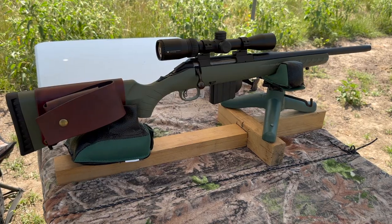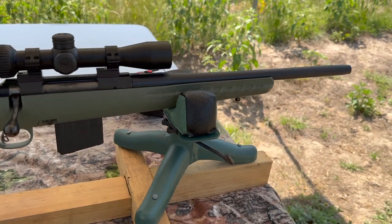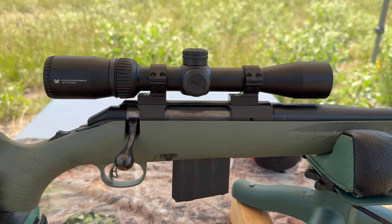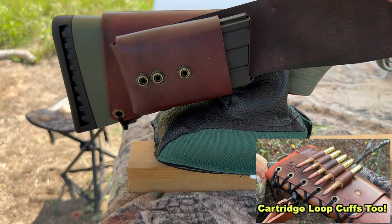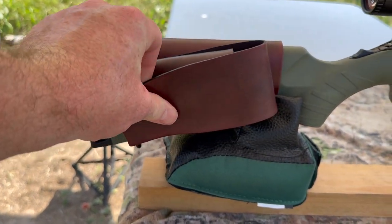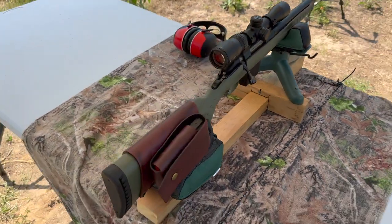My test rifle today is my Ruger American Ranch chambered in 350 Legend, of course. It's got a 16-inch barrel up top and a Vortex Crossfire 2 scope. Coming on back, I've got one of my 20-round magazine cuffs. You pop that open and you've got a 20-round magazine close at hand — really helps turn the Ruger American Ranch into the perfect truck gun, camp gun, anything you could need it for.